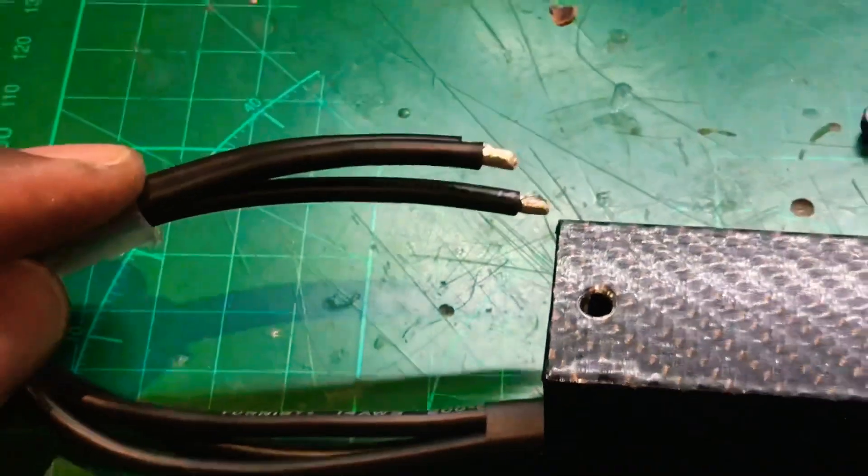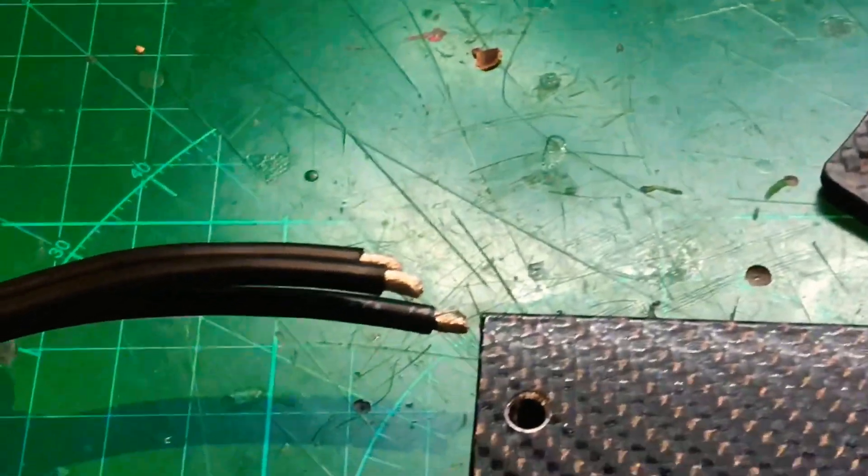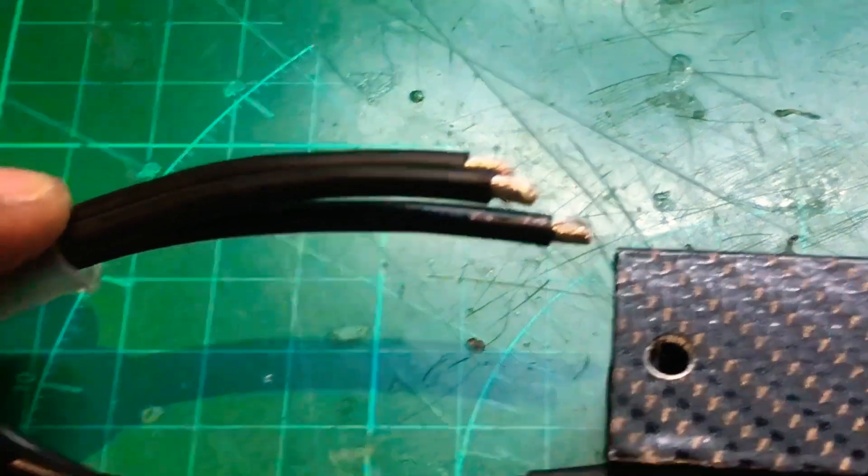The motor wires are coming out the end ready for me to solder to the ESC pads. Everything's looking good — just solder these to the ESCs and we're ready to go.